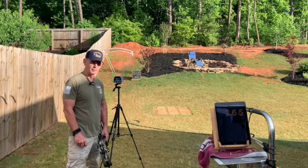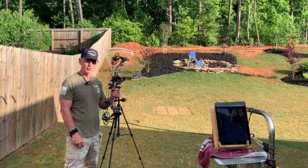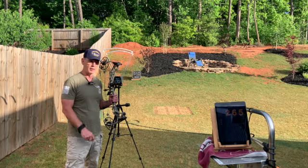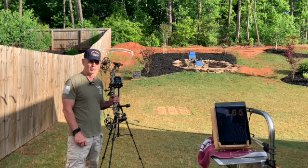So before I part, I'd like to leave you with some safety tips. Regardless whether you're using a bow, a pistol, or a rifle, always keep it pointed in a safe direction. If you're using a pistol or rifle, always keep your fingers straight and off the trigger until you're ready to shoot. And always keep your firearms unloaded until they're in use.